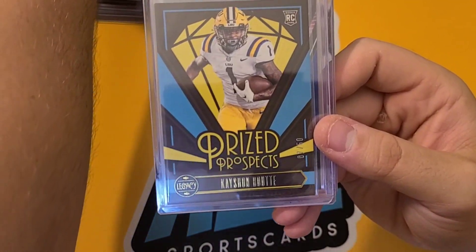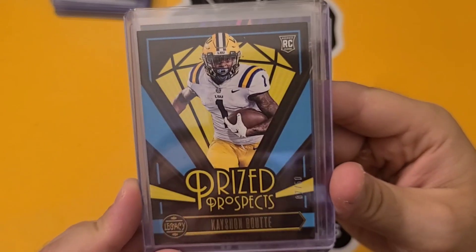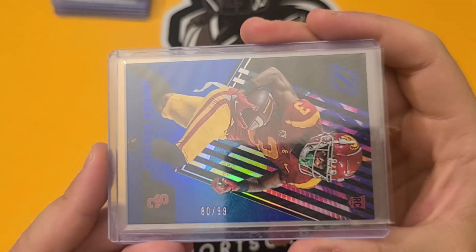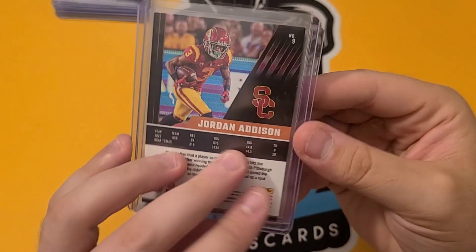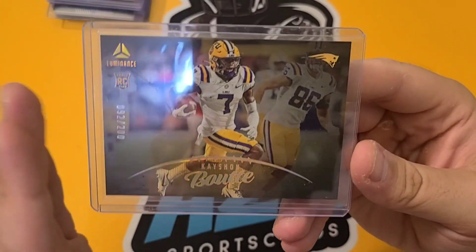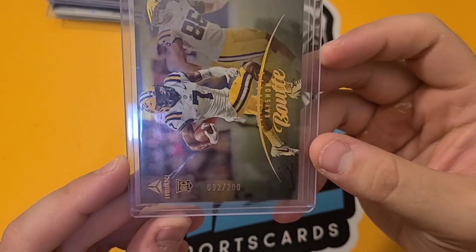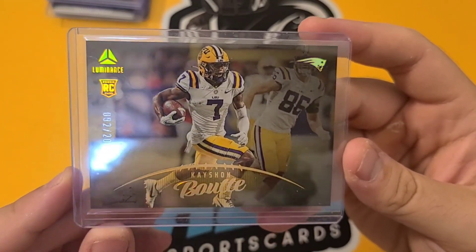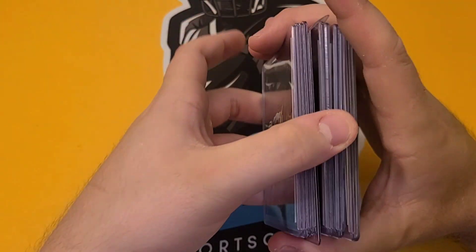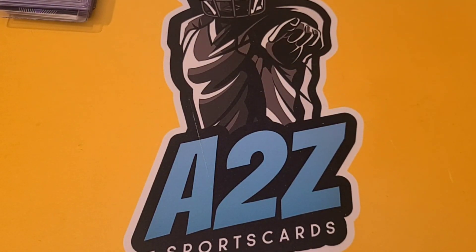We have a Kayshawn Butte — or Booty, the announcer said Booty — out of 50, for the Patriots. I like that one. We have a Jordan Addison from Chronicles Zenith, out of 99 — Jordan Addison is going to be a solid number two for the Vikings. And another Kayshawn card numbered out of 200 from Luminance. All numbered rookie cards. As the season progresses I'm going to try to get more numbered stuff. Football is my number one sport to collect, so I tend to get all the good rookies.